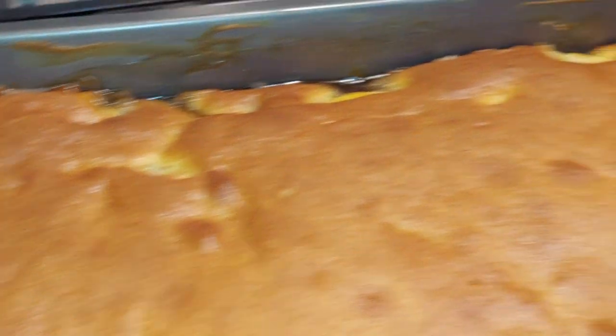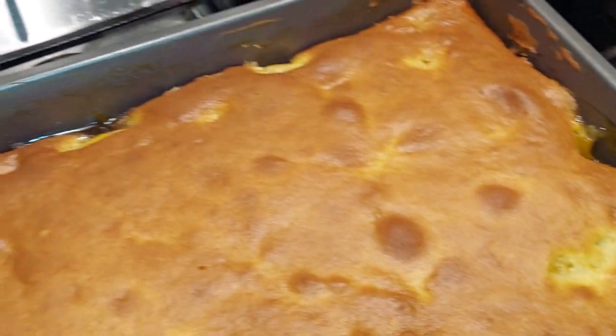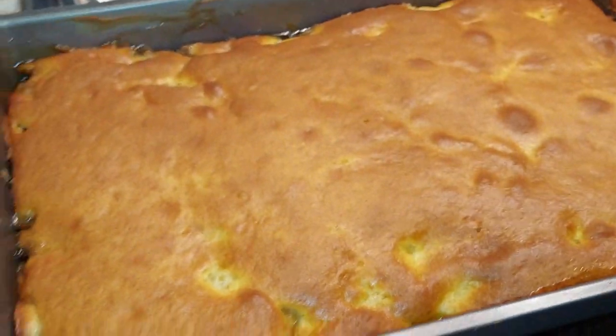They put the butter in, so I need to get something like a plastic knife to run along the side. But I'm gonna let it cool, let it cool first.